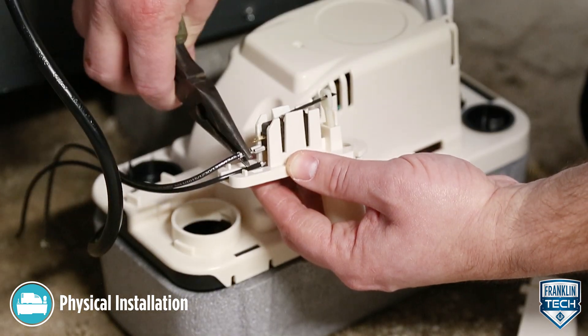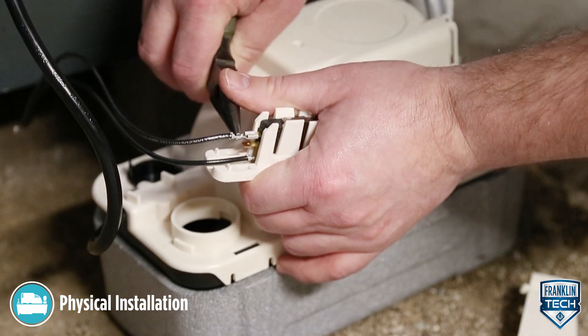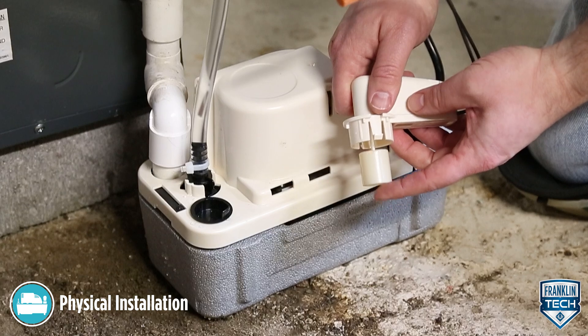If the switch is wired to the NC terminal, the external component, such as an alarm or relay, should activate when the float is raised.